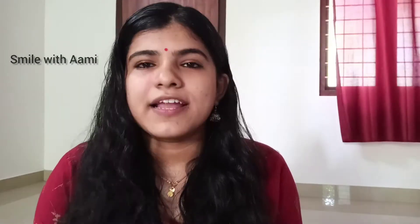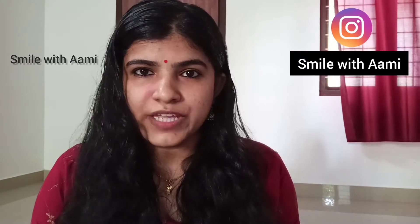We have a problem with our face. We have a lot of problems with our face. One reason is that we do a continuous use of eye makeup. We need to remove that eye makeup properly. That is very important for the skin.